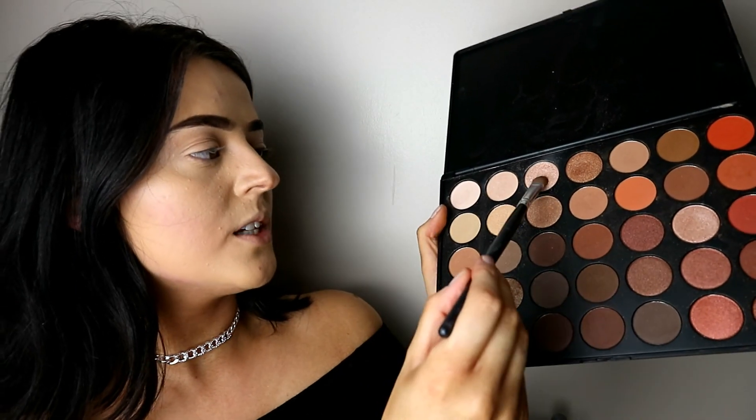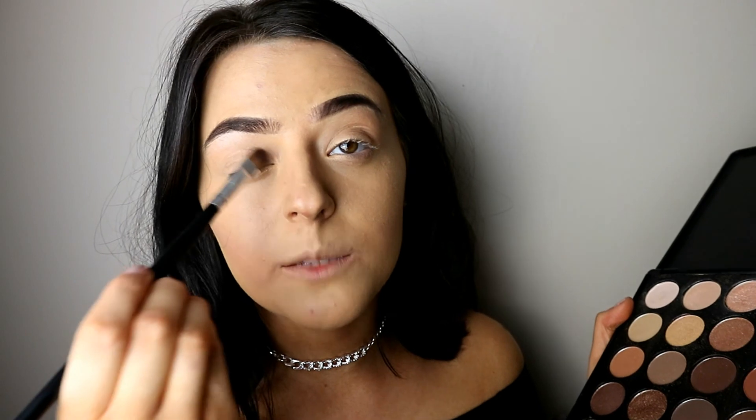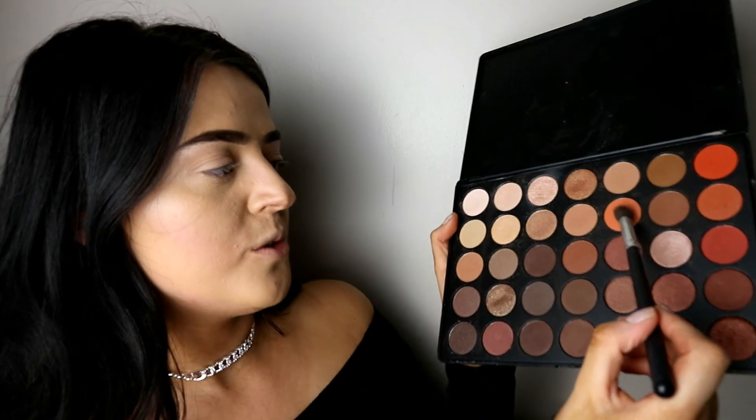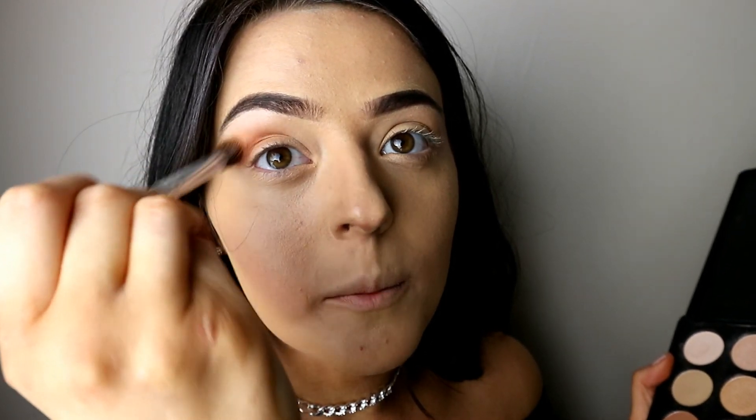I've finished both eyebrows. The next thing I'm gonna move on to is my eyes. The palette I'm going to use today is Morphe — I will put the link below, you can buy it on eBay. I'm gonna place a highlight colour under my eyebrow. Next I'm gonna take a small brush and use that colour as a base because I don't have any eye primer at the moment, so I need to put something there to get rid of the foundation creases. I'm going to use a lighter shade and blend it into my eye socket, then apply underneath.